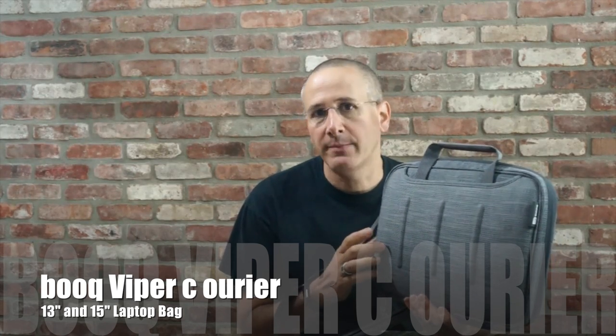This laptop bag comes in both a 13-inch version — that's what this is — and a 15-inch version. The 13-inch version is $99.95. The 15-inch version is $10 more at $109.95. It is a really, really nice bag if you want something that looks a little bit different and if you don't need to carry too much stuff with you.